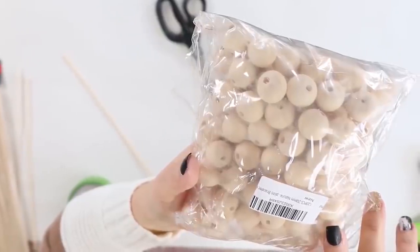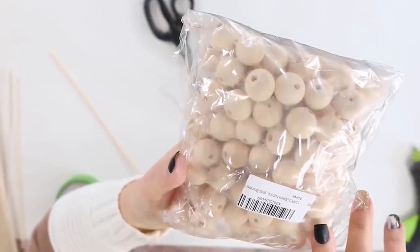I wanted to create a bead garland and I grabbed some beads that I already had on hand, just some wood ones. Dollar Tree has a huge selection of beads so you could grab a bunch of different ones there. They just don't have the wood kind or the larger kind that I'm looking for.